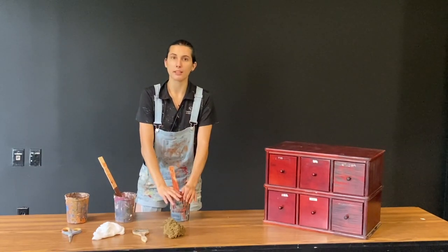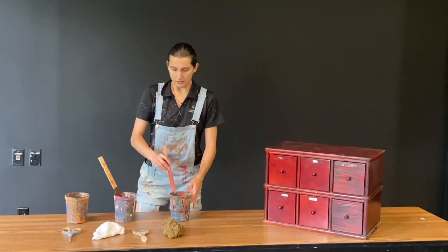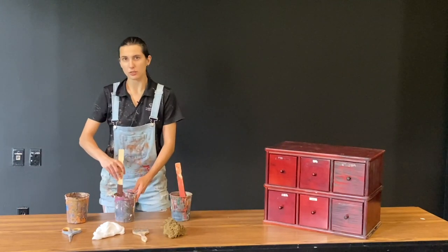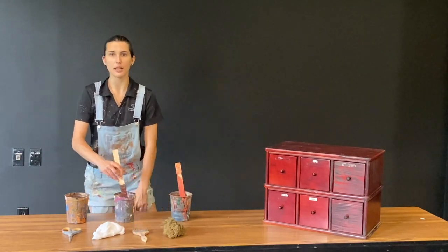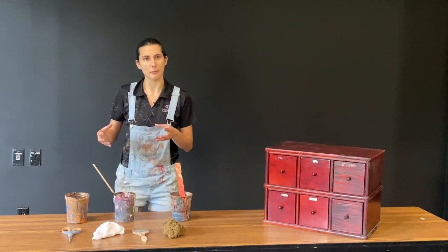So if I put in a cup of paint, I want two to three cups of water to mix down. Both tend to settle, so you're going to need to make sure that you have a stir stick handy so that you can mix between steps and make sure everything is chemically consistent.